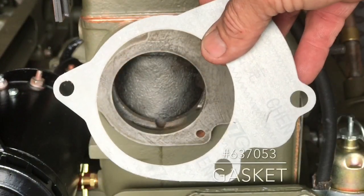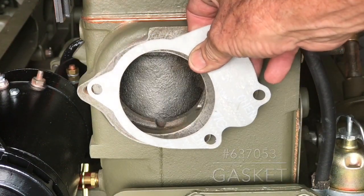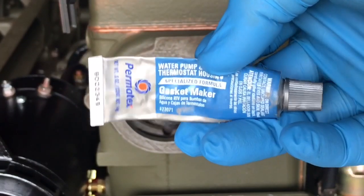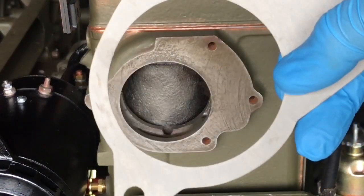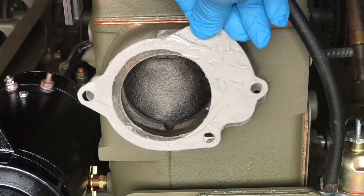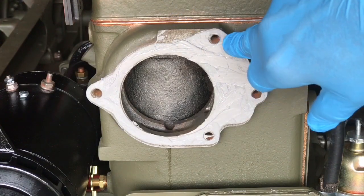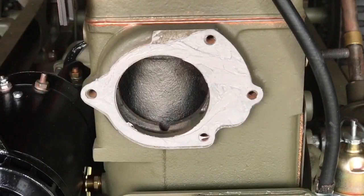The water pump gasket is part number 637-053. We'll just give it a little test fit here to make sure it lines up with the holes on the boss. I'm using a product by Permatex that is specifically designed for water pumps and thermostat housings. I'll apply a thin layer of the sealant to both sides of the gasket and then install it onto the boss. The sealant will actually hold the gasket in place as I install the water pump. Make sure the gasket is aligned correctly and all the bolt holes line up.